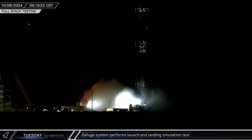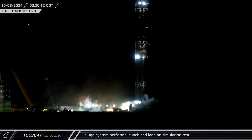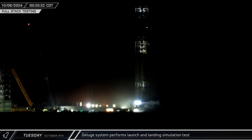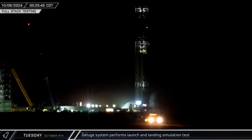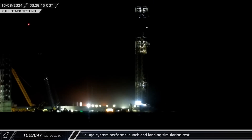And just after midnight on Tuesday, the pre-flight testing continued with the activation of the launch pad's flame deflector. The water sprayed up and out from under the mount in a launch simulation. Minutes later, the system was activated again, this time for a shorter duration, to simulate its performance during a landing burn.